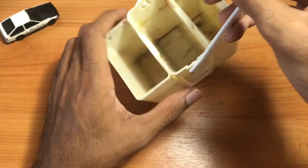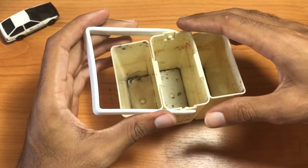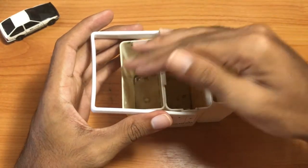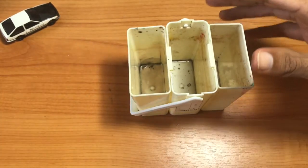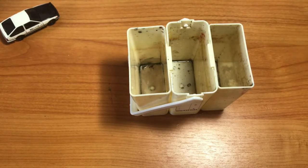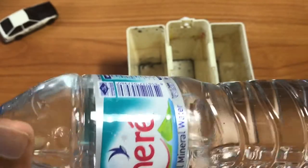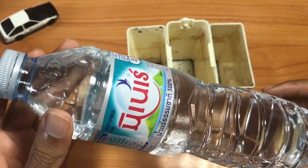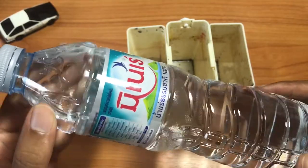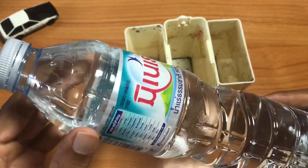It does not have a top — there's no cap for this container, so you have to carry the water in some other container. What I like to do is keep this bottle and refill it with water. I chose a smaller size because it's just easier to carry around.